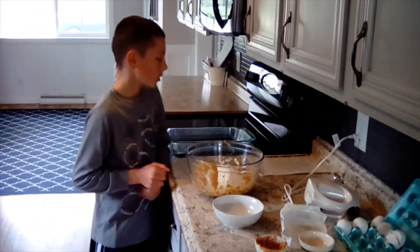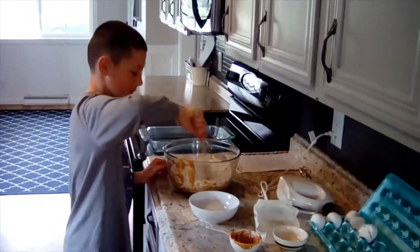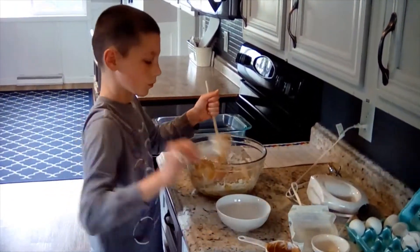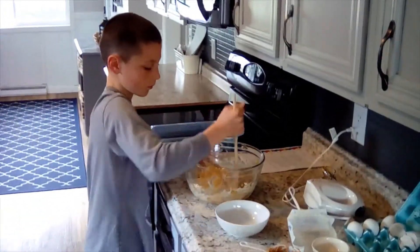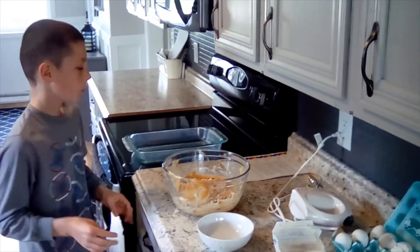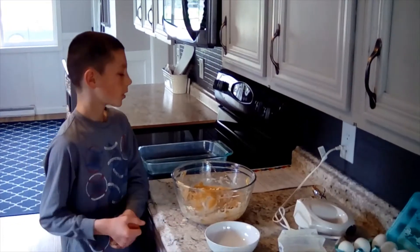Step 4: add the flour mixture to the sugar mixture and stir until combined. Then add one and three-fourths cup of oats, three-fourths cup of chocolate chips, and one cup of M&Ms and stir.